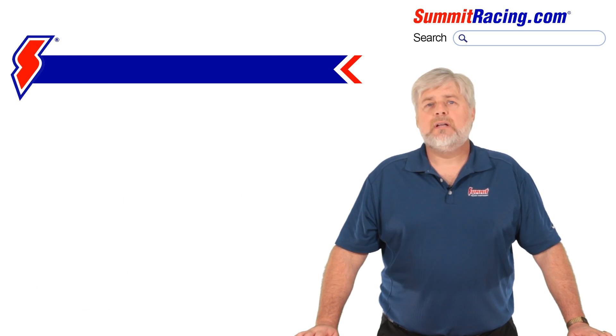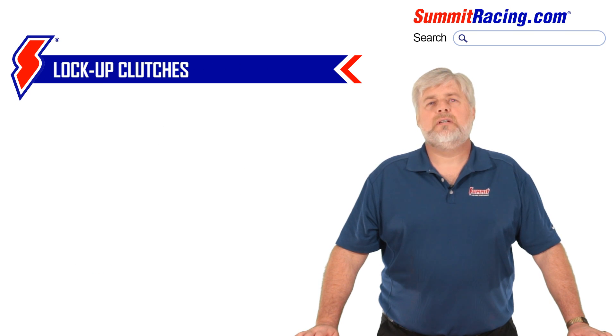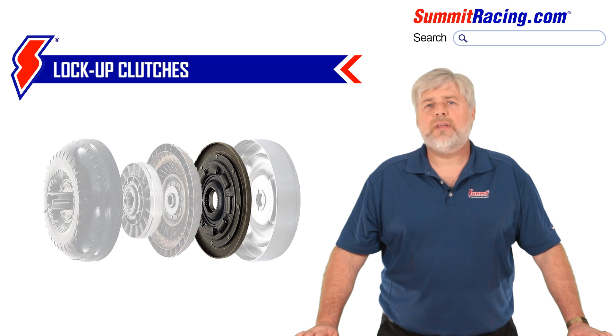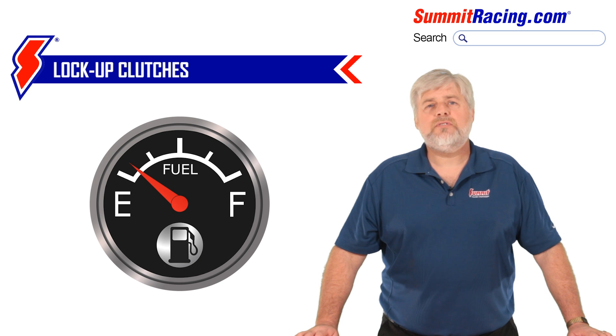One more thing — let's talk about lockup clutches. Years ago, OE manufacturers started to put a clutch lining inside the converter that would engage in high gear at highway speeds to eliminate all internal slippage in the converter and lower engine RPM while cruising. This served to improve the overall fuel economy of the vehicle.